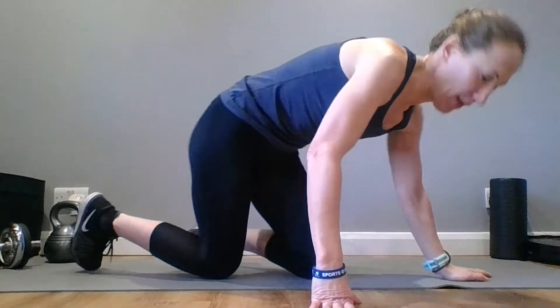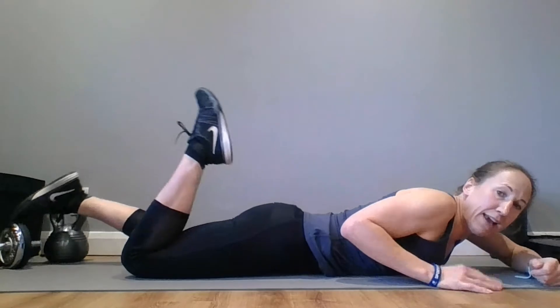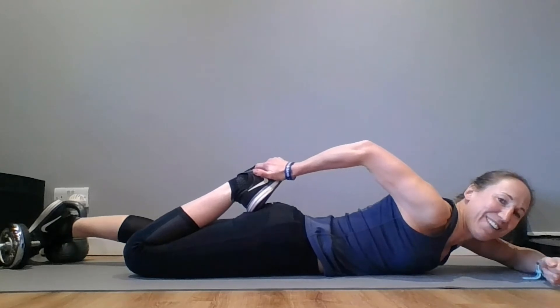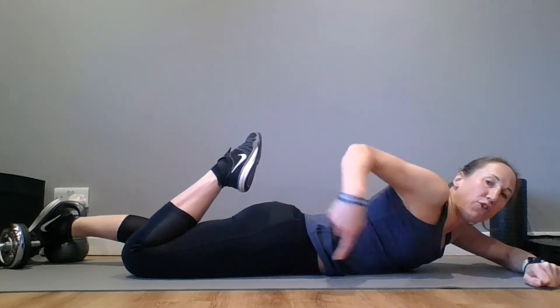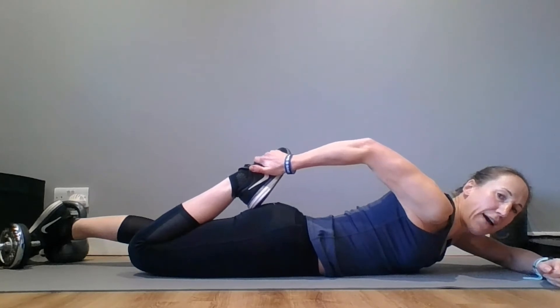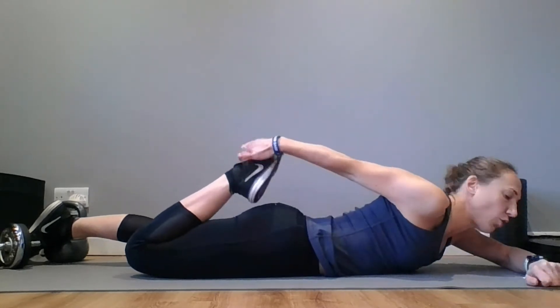Let's start on your front, lying on your front, and then take one heel in towards your bum. Bring that heel in towards your bum. Don't worry if it won't get all the way there. Those legs have worked hard today — they'll be feeling tight. Think about pushing that hip into the ground. Keep both hips down, keep the knees together, pulling that foot in towards your bum, and you should be getting a good stretch into the front of your quad there.